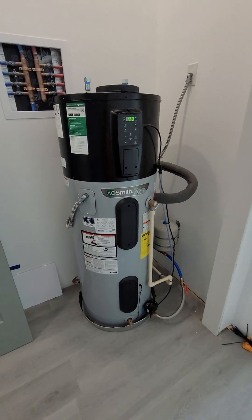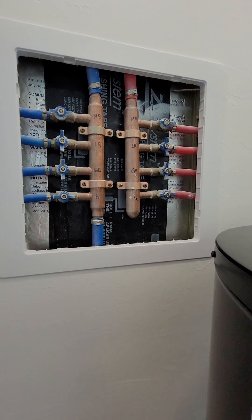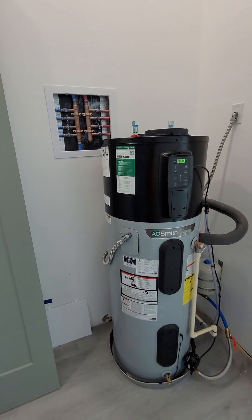That's pretty much it. If you're interested in this manifold here, I'll post a video above of all the plumbing I did in this house, and that's it for this video.